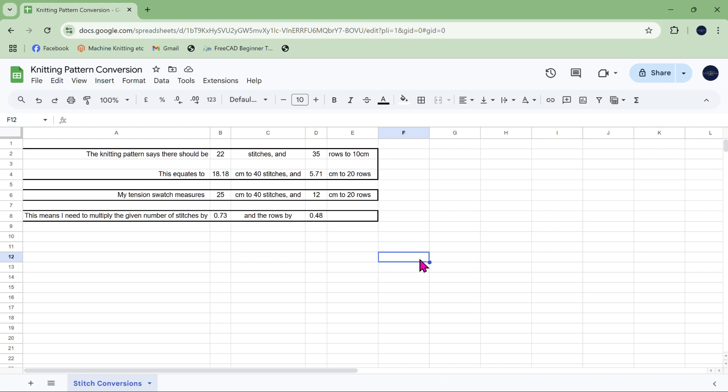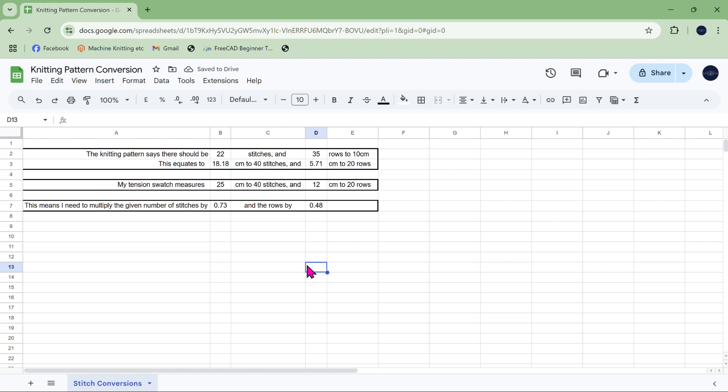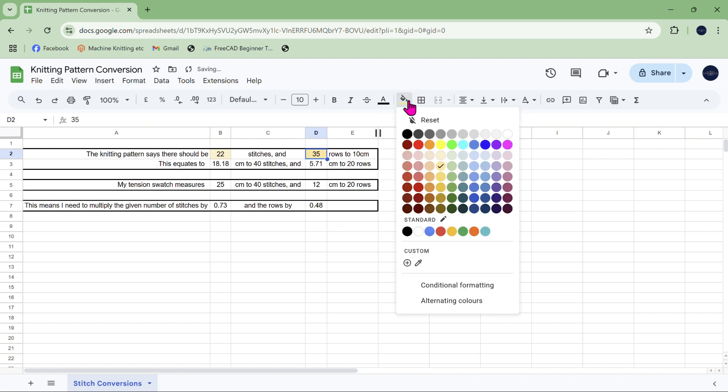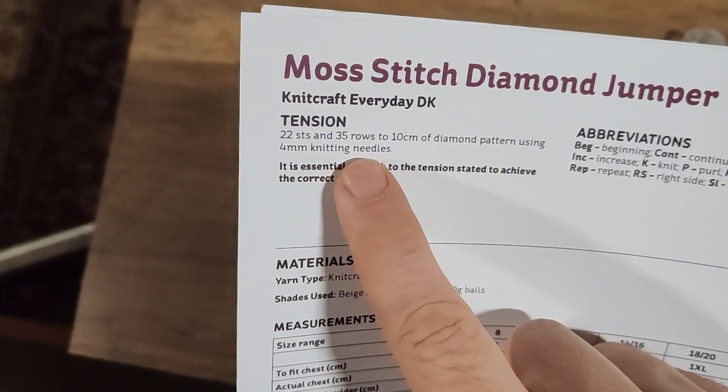That's all we're going to do for this first video. I'm going to tidy this up a bit and I'll put the link to this spreadsheet below the video so you can have a look and play with it yourself. If you've ever used spreadsheets professionally, you'll know that you need to lock down the spreadsheet apart from those few cells you actually want people to change. I'm not going to do that formally, but what I will do is colour the squares I think might be changed a slightly different colour — yellow — so you know those are the ones to type into from your pattern: 22 stitches and 35 rows.